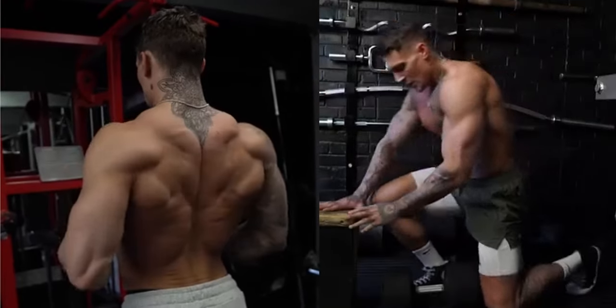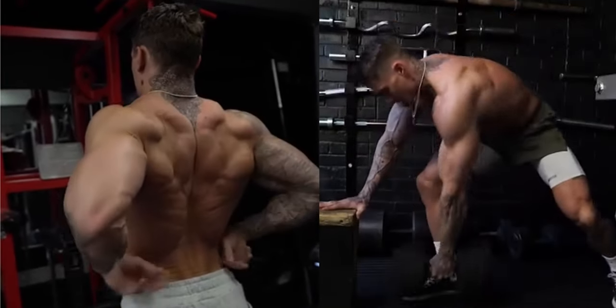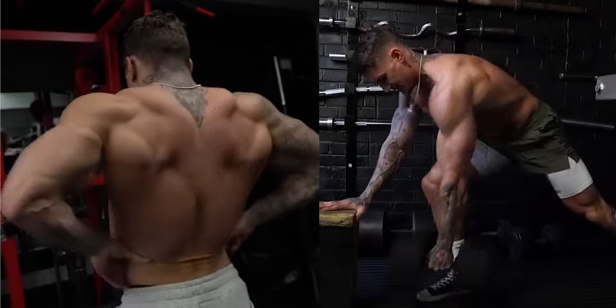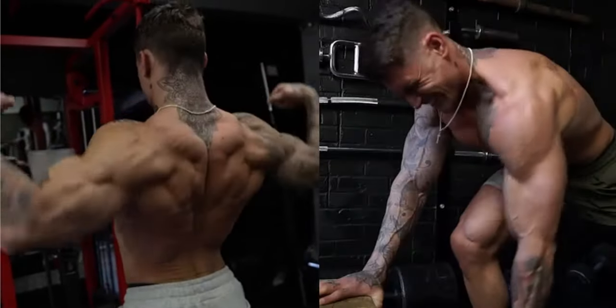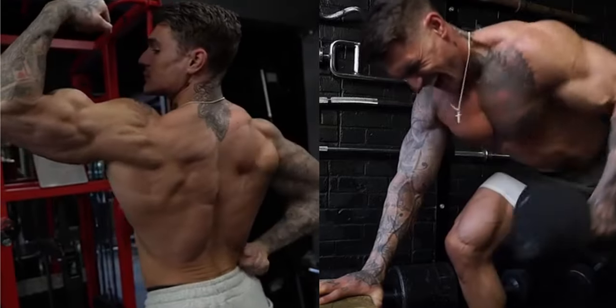Unleashing the power of back and bicep exercises can revolutionize your fitness journey. These twin pillars of strength, when trained correctly, can enhance not only your physical aesthetics, but also your overall function and mobility.